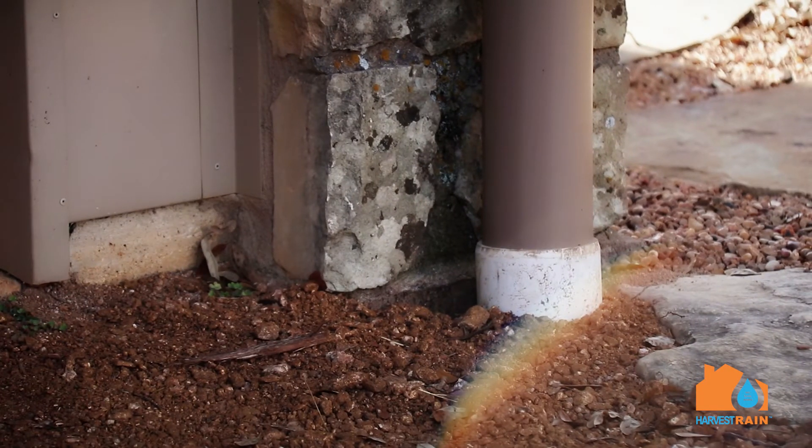If we need watertight downspouts, we always go to PVC. In this particular situation, you'll see at the base of the ground here we've got a watertight connection point that is much lower than on some other systems.